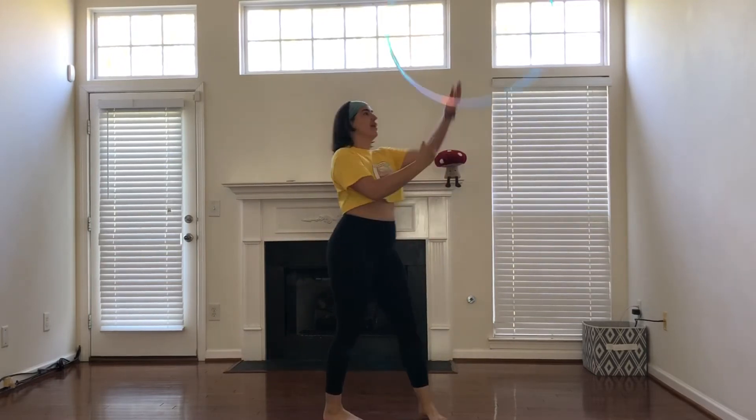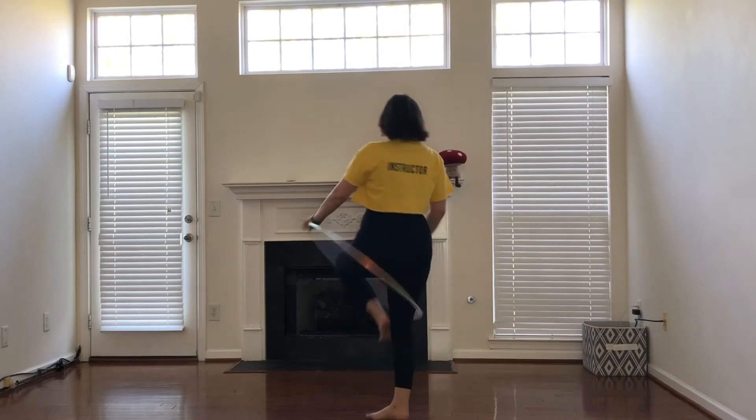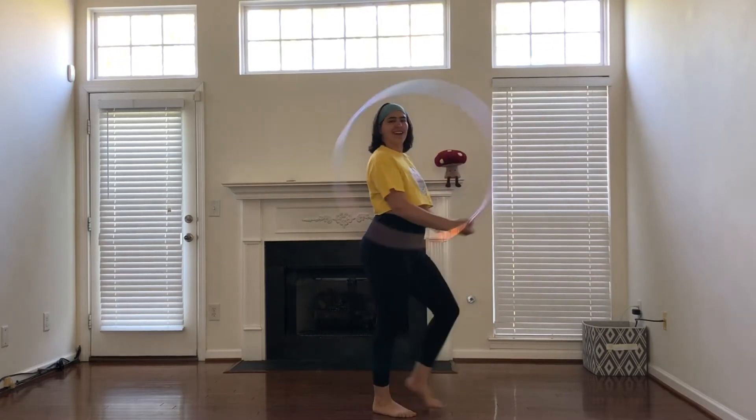So again: tossing the hoop up, isolating down, palm will flip away from me as I turn away from my hand to step out and grab it with my right hand.